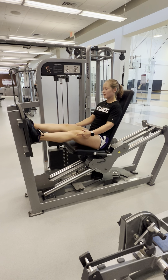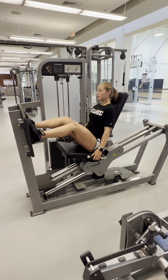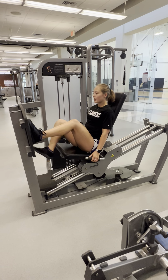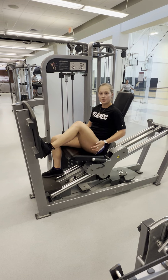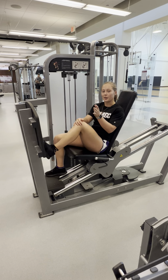Do not do that — do not lock out the knees. I'll come back down with control, press up with control. This works all of the muscles in your legs: the quadriceps, hamstrings, glute muscles, outer thigh, and inner thigh, because it's a leg press like our plate loaded.